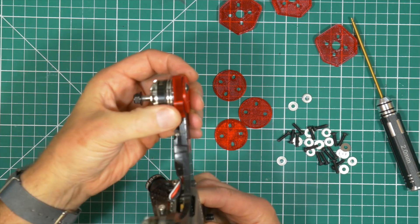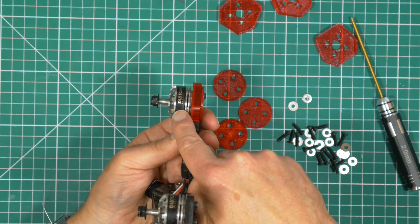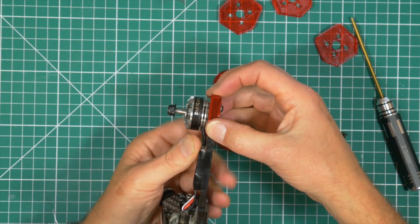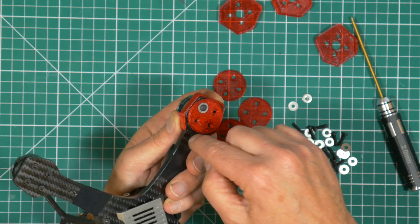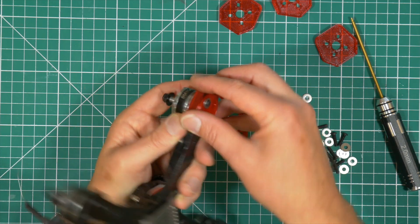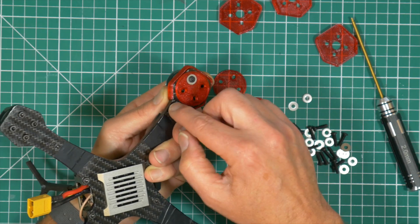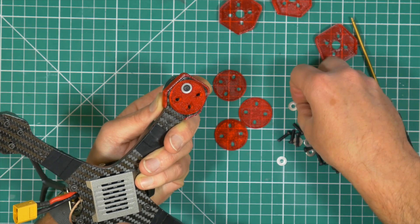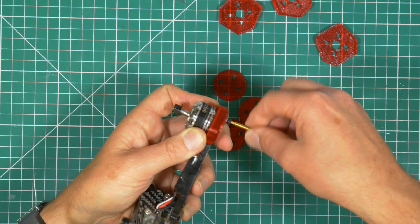It's a very subtle difference between the normal soft mounts that you get. The motor is insulated from the frame by this top mount, which is also the frame protector, but normally the bolt would go straight through and be touching the frame. Because that is also soft mounted, it means that the whole thing is soft mounted. There might be a bit of contact between the bolt and the frame, and if you wanted to you could drill out those holes a little bit. The important thing is that when you put these on, you do need to put some thread lock on.